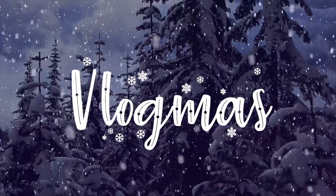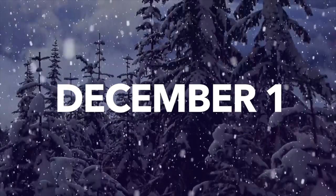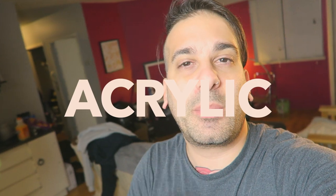Let's start the video right now. Today I'm going to try to do the acrylic pouring.